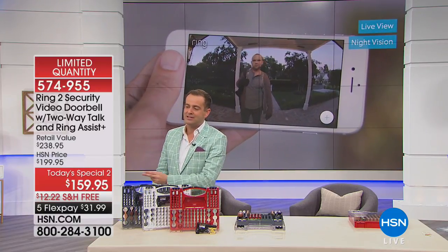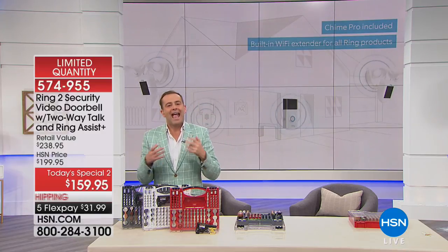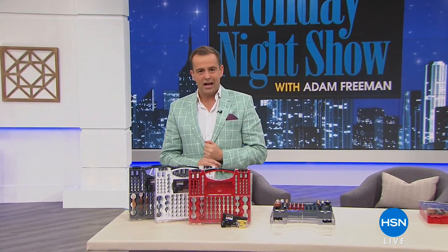Tonight on the Monday Night Show, we have your chance to get today's special — the Ring Doorbell, the next generation, the new version, normally $200. Our price is $159, and we're going to add in Ring Assist, which is another $35 value, pay the shipping, and it's on flex pay. And a few hours ago, across all the news outlets, Fitbit — the number one fitness tracking company in the world — revealed their brand new Fitbit Charge 3. We have it; we have a pre-order opportunity, only here on the Monday Night Show.